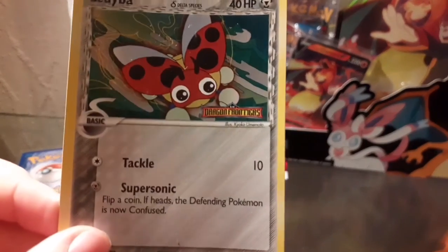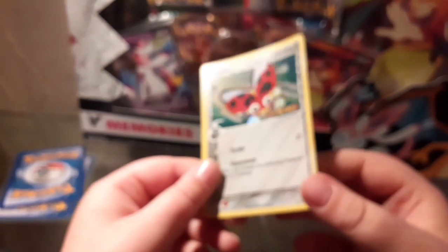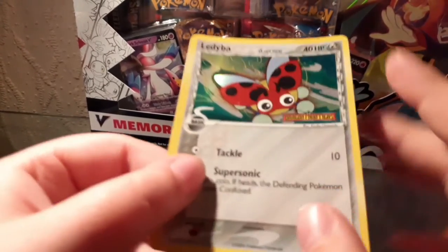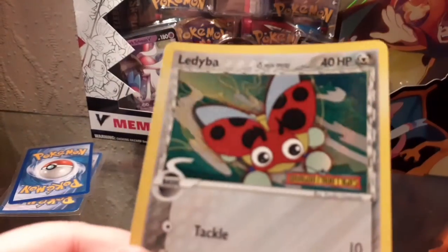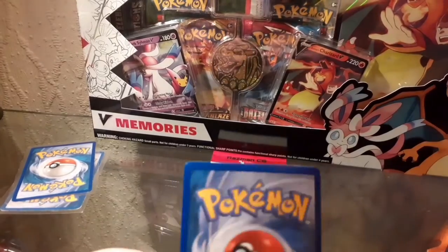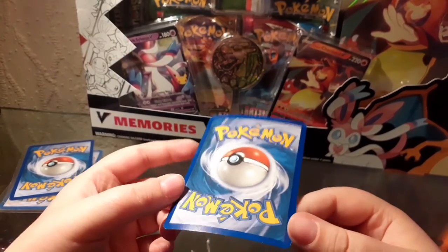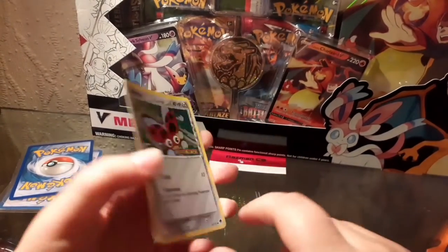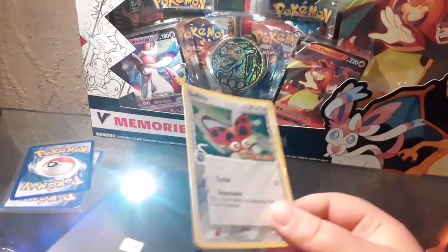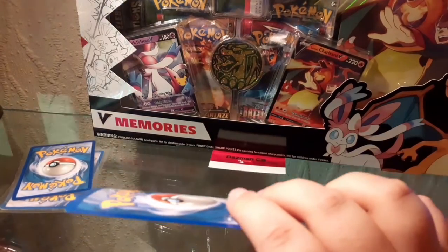Next up we have a Ledyba, with the same set tag - it says Dragon Frontiers. It doesn't actually look like it has many creases or anything, just a little bit of creasing or scratching. You normally get scratches on the holographic parts if you rub them together. The sides look pretty good and from the back it's quite good. The only bad bit is some whitening up at the top and a bit at the bottom too. Doing the light test - yeah, it's definitely real, so let's sleeve it up.